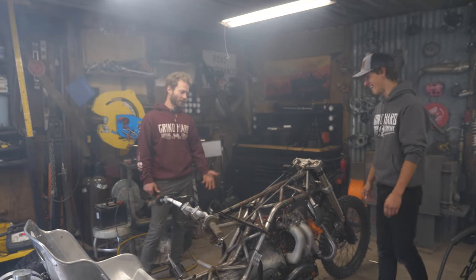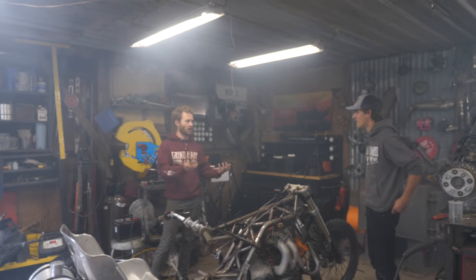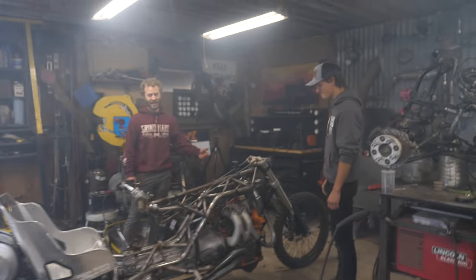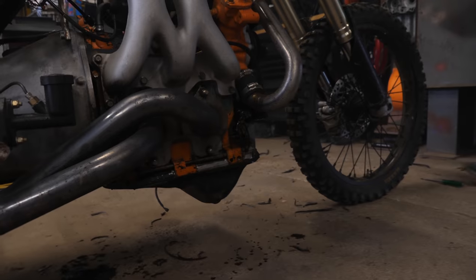Well, we had to pull the engine again anyway to weld the frame, and we had to pull it apart to do the main seal anyway because that was already leaking like mad. So we're like, might as well do some revs for TikTok and burnouts for YouTube.